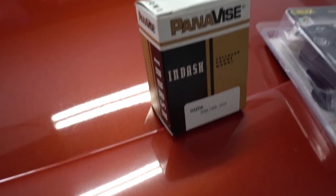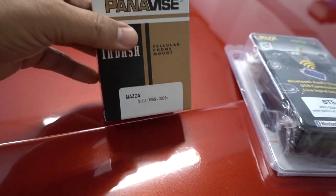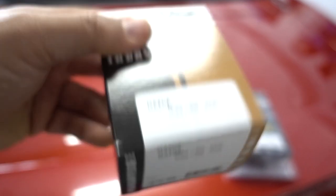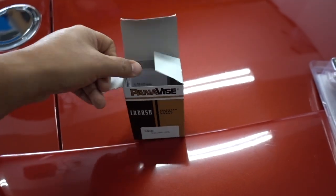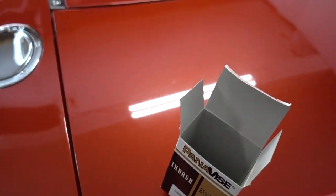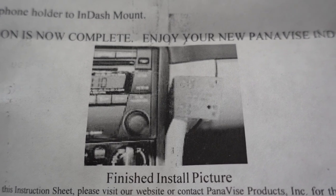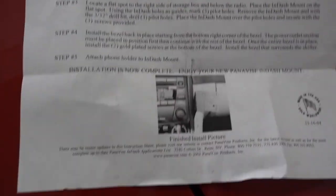I got this phone mounting bracket from a company called Panavice. This is specific for the Mazda Miata NB, 1999 to 2005. The part number is 75127-699. This is a metal bracket that actually screws into the bezel of the radio — not stuck by double-sided tape, it's actually bolted in — gives a pretty clean look. The reason I'm doing this video is because these are the only instructions it came with, no pictures, no nothing.